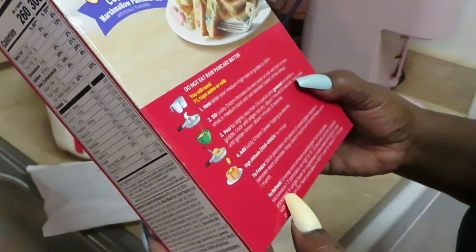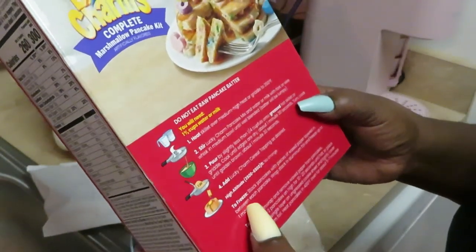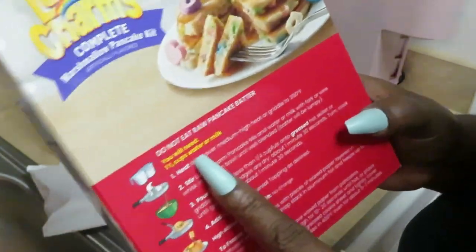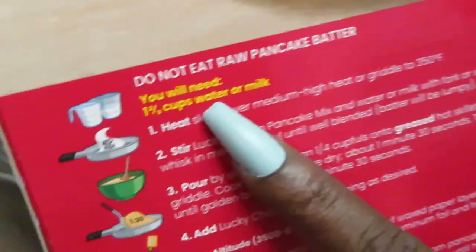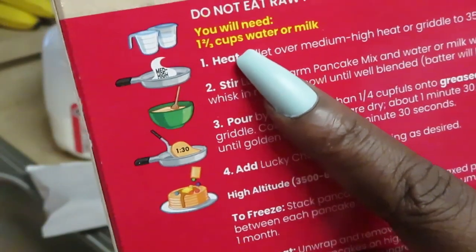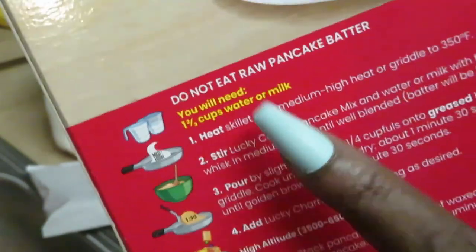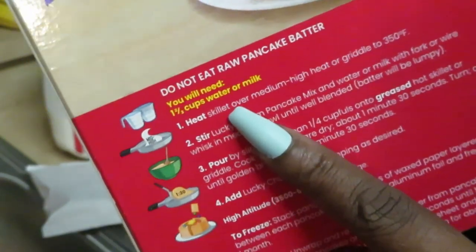Oh, it's right here in my face! You will need one and two-thirds cups of water or milk — right there in my face the whole time. Sometimes you be looking so hard that it's right there in front of you.